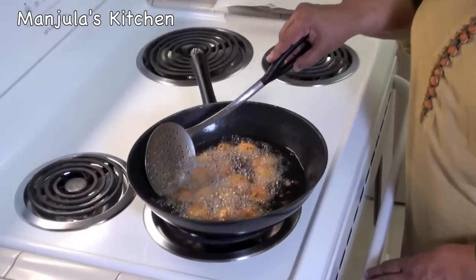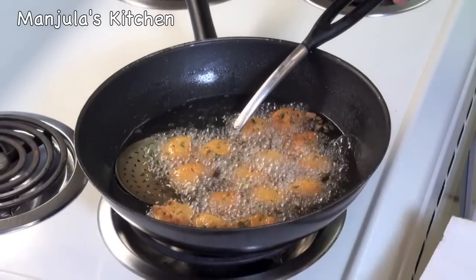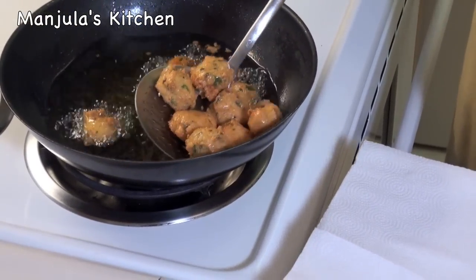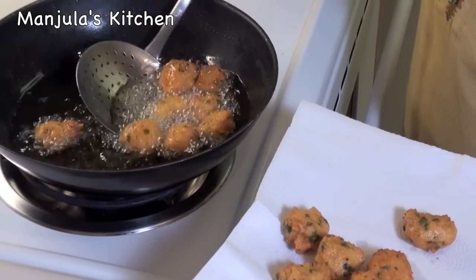Vadas are ready, they are looking really good. It took me about 5 minutes, so it should take 5 to 6 minutes to fry. They are a very nice color.